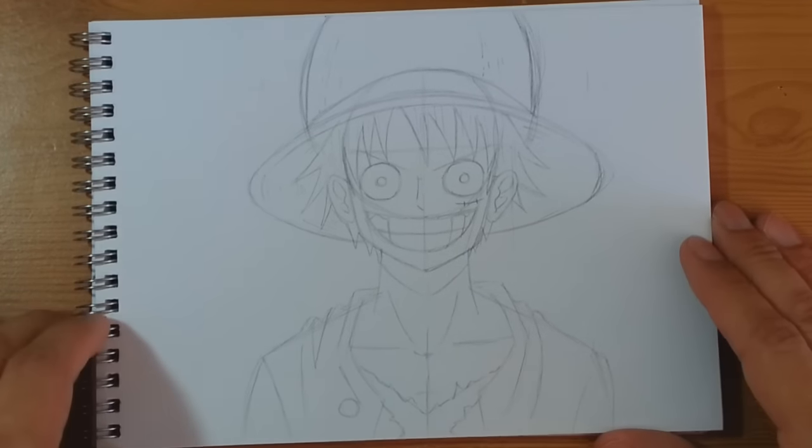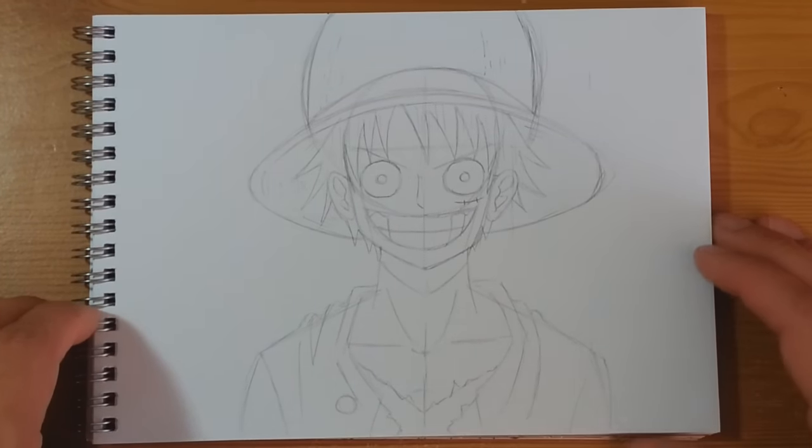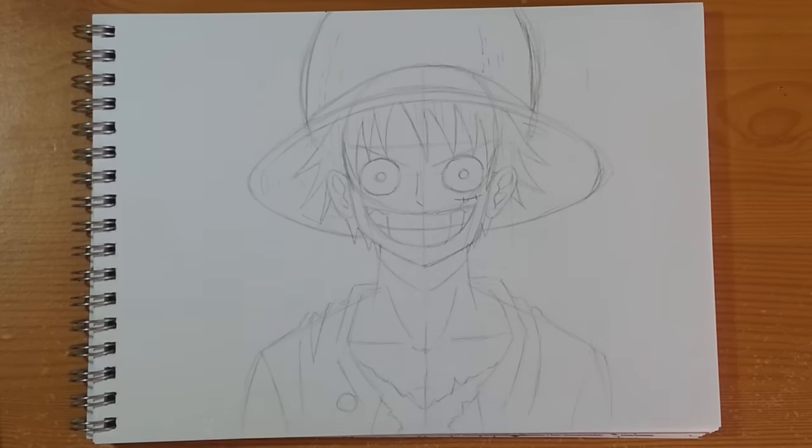Let's have a quick check through the camera — lovely. There you have it: a nice quick simple easy picture of Monkey D. Luffy for you guys to have a go at home. If you're having a go, like my Facebook page — you can submit your artwork there and if it's pretty good we'll show it off. I love seeing what you guys are getting done. Do like and subscribe, but we're going to drop into some timelapse and inking and I'll see you right at the end.